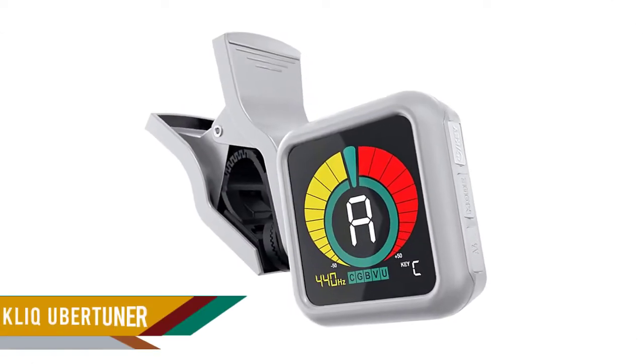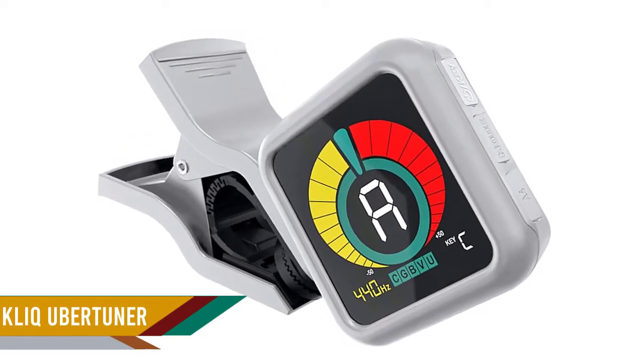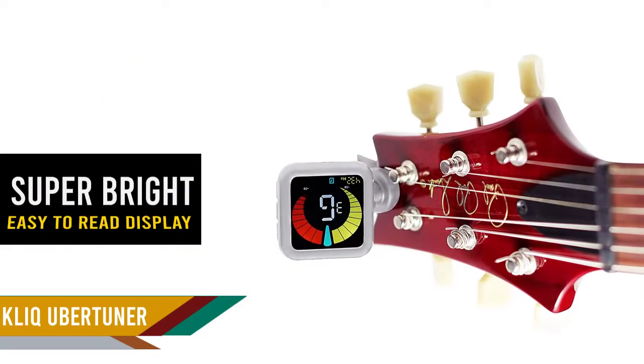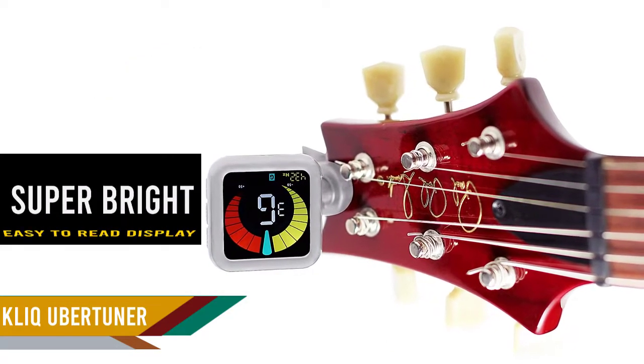Number two: the KLIQ UberTuner. This is another clip-on tuner that not only works on ukulele but is also compatible with bass, violin, guitar, and chromatic tuning modes. It is pretty fast and accurate, allowing you to practice and play your instrument without wasting much time tuning.